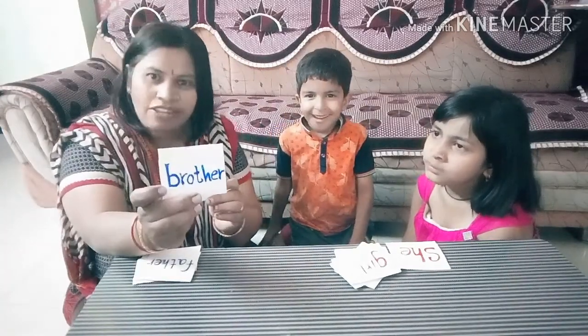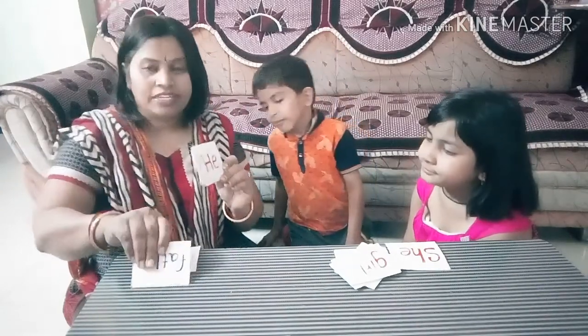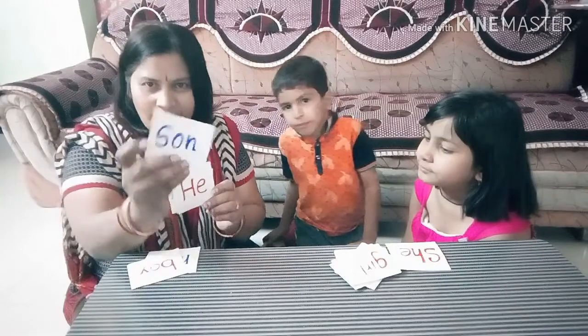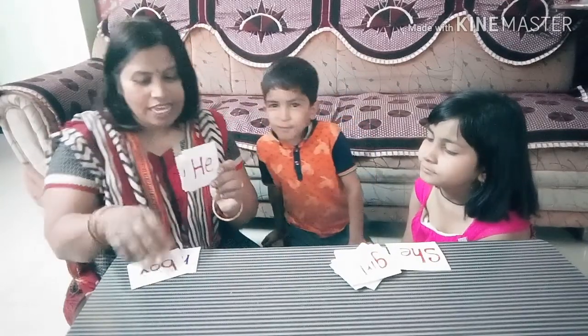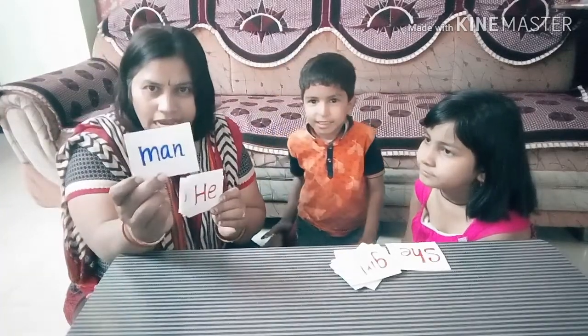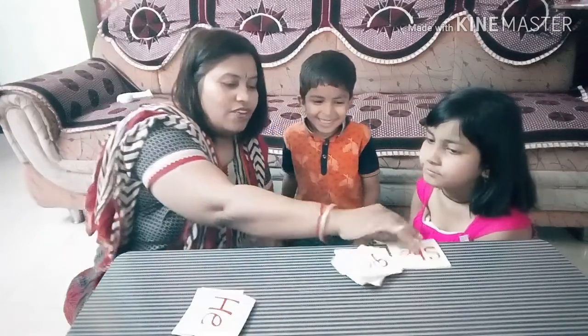What is brother? Brother is 'he'. Very good. Now, father. Father is also 'he'. Very good. Son is also 'he'. Boy is 'he'. And the last one is man — man is also 'he'. Very nice, Sujal. You have done very good.